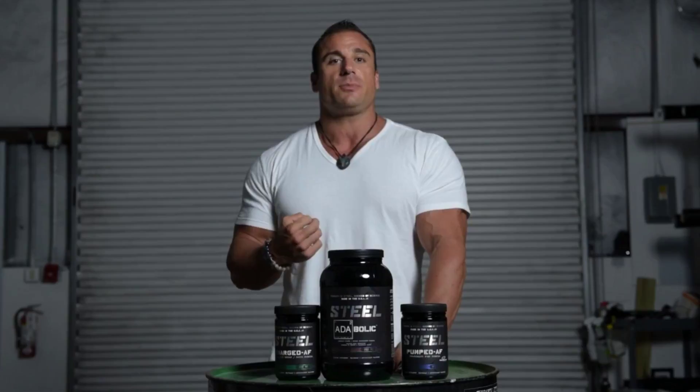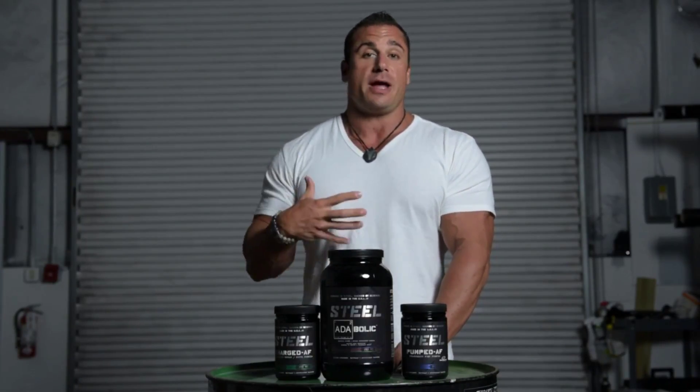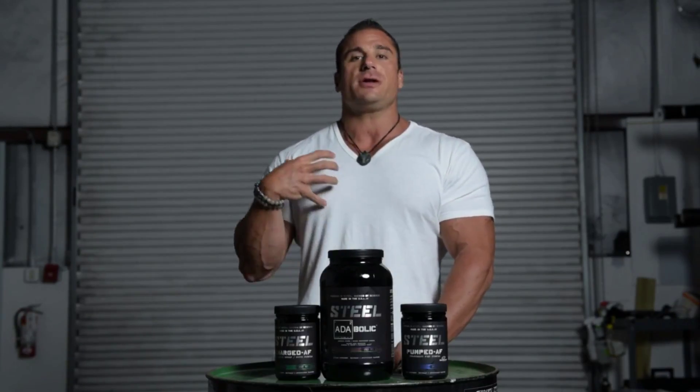They're both strong pre-workouts, they just do different kinds of things. The Amped is going to focus a little bit more on slight appetite suppression with really increased focus, energy, and intensity. The Charge is going to be more of a conventional pre-workout where you're going to get more energy and be able to train harder and longer, but the effects aren't as pronounced.